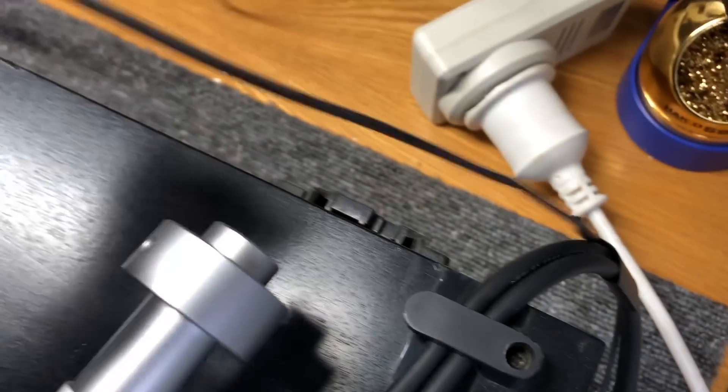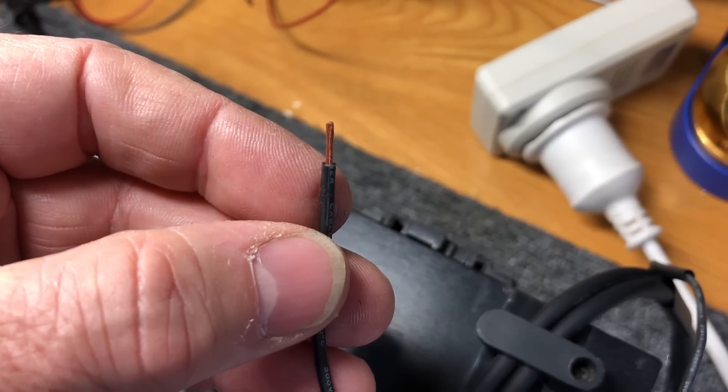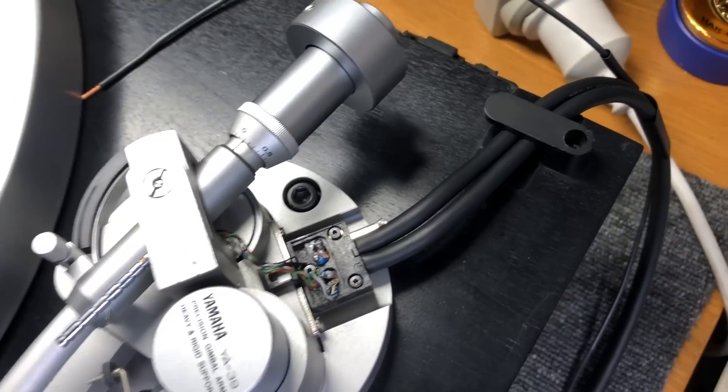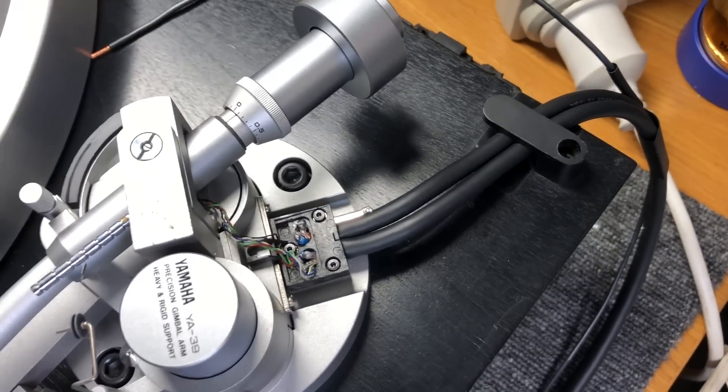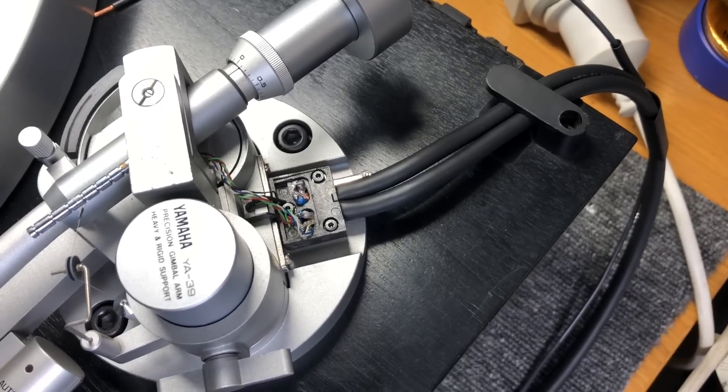I've gotten the ground ready with some heat shrink, ready to go. The next job is to solder to these terminated cables, and fingers crossed everything will be fine. The next video piece I do will be when this job is done — I'll be very pleased when it's finished. Standby.